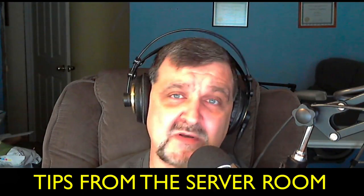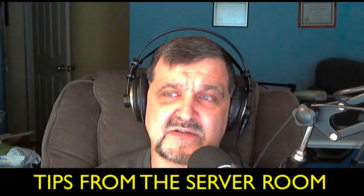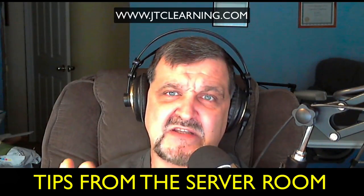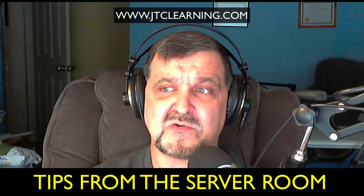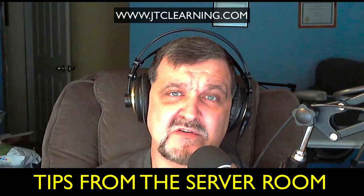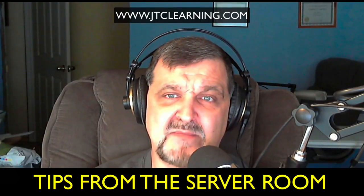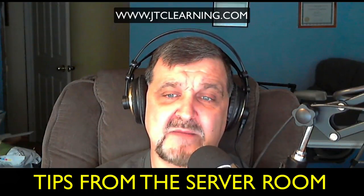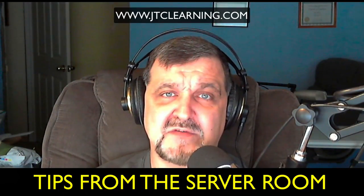When you want to keep up your education, check out my server course — Server 2012 R2 — at jtclearning.com. That's a continuing education course. Right now I'm working on the Server 2016 course, so that's going to be coming up. It's something I'm still putting together, but something for you to be interested in down the road.